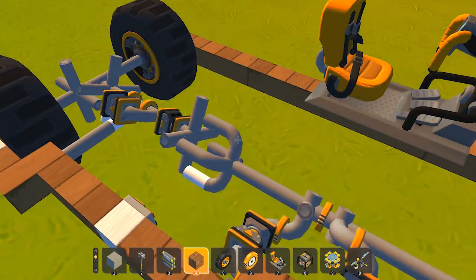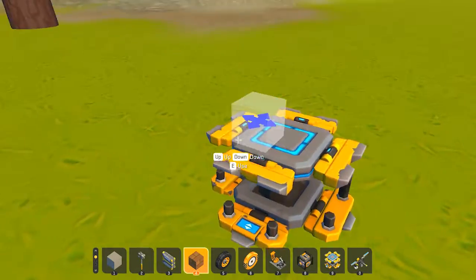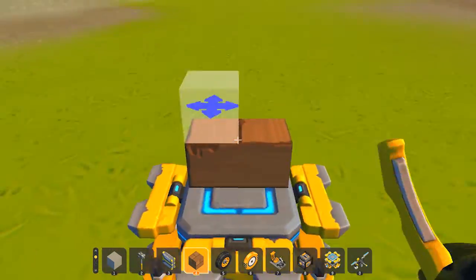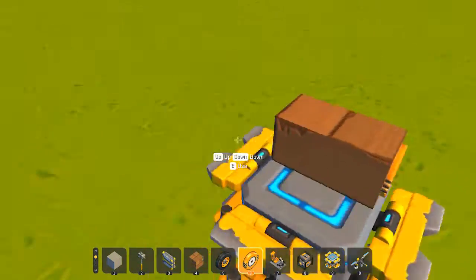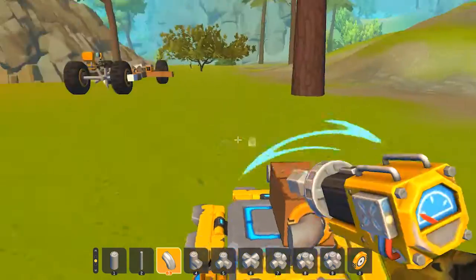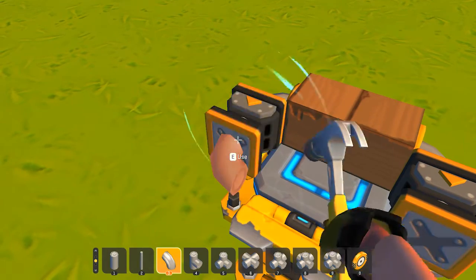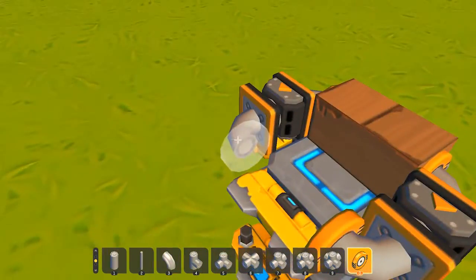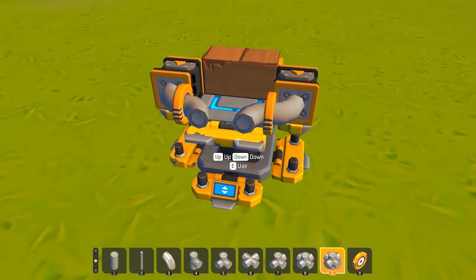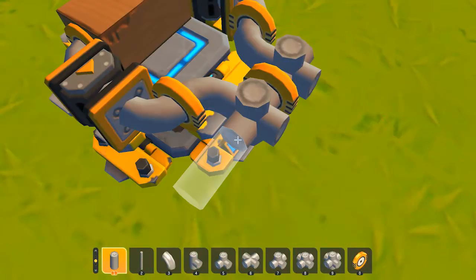Let's get started. First you want to place your lift down, then place a simple block, then place two blocks. Place a bearing on both sides, then place a side piece like so. Then place two pistons, two side pipes, a bearing on both ends, then the pipe like this.